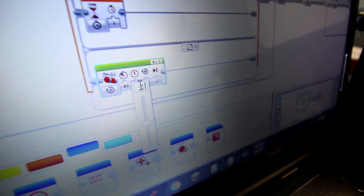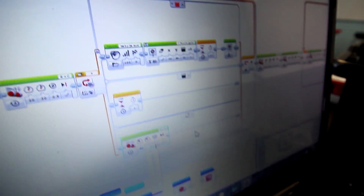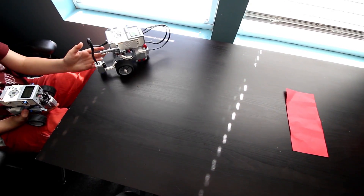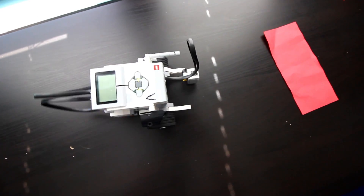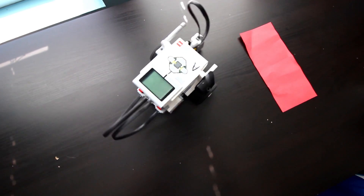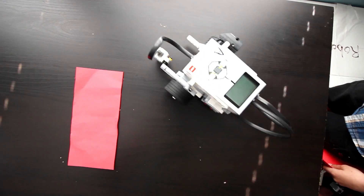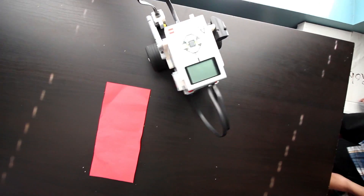I'm trying to make it so that if it senses no color at any time, it also moves backwards. Oh, it does a random search. Yeah, it's gonna go off the edge. Oh no, it's going like this — oh my God!